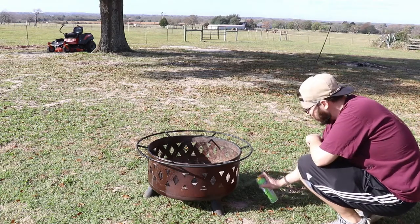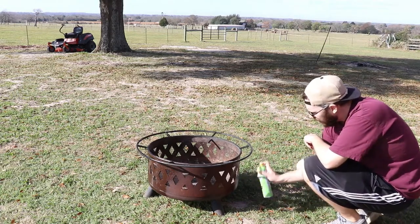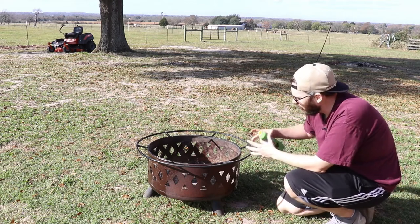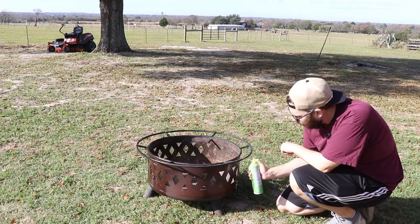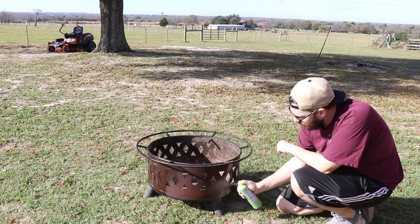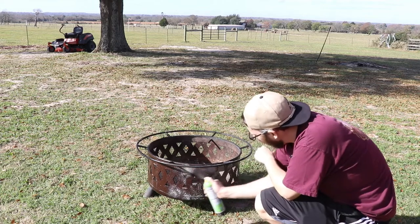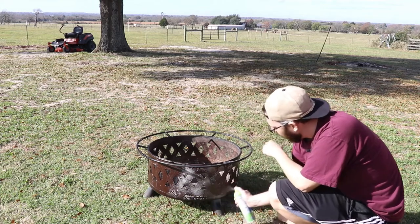What we're going to do is actually create a fire inside of this and it'll bake the oil on. It'll make the oil spread out and get into all the pores. It already looks way better with just a coating of oil on it.